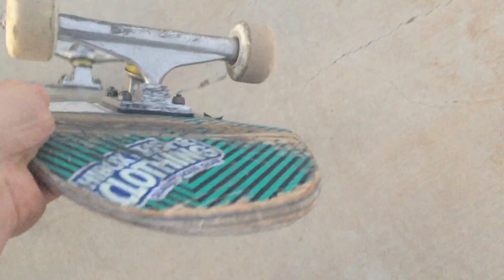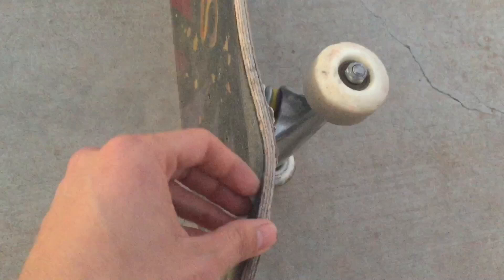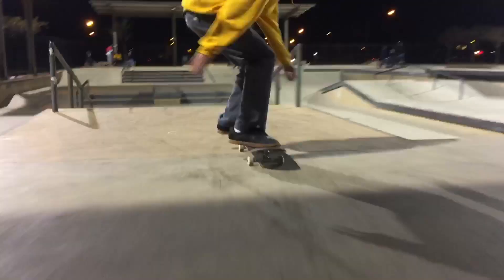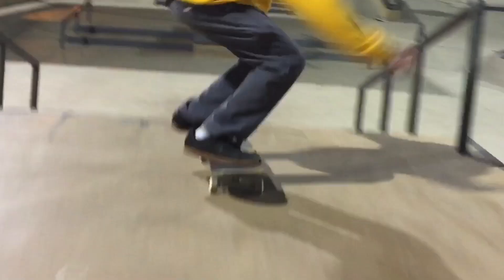I'm giving an update on my Pow Flight Deck. I would say the only problem about these boards is that they get razor tail easily. But the pros about this board is that it's really light and it can take abuse. I'm going to leave in the description all the details and specs about these boards. This is a situation where I landed in the middle of the board, like this, down a decent-sized set. And you know, if you have your traditional wooden board, it would have been broken. But this board — it did not break.